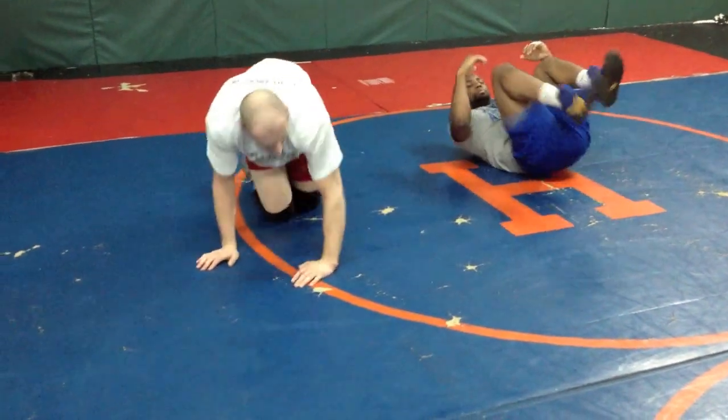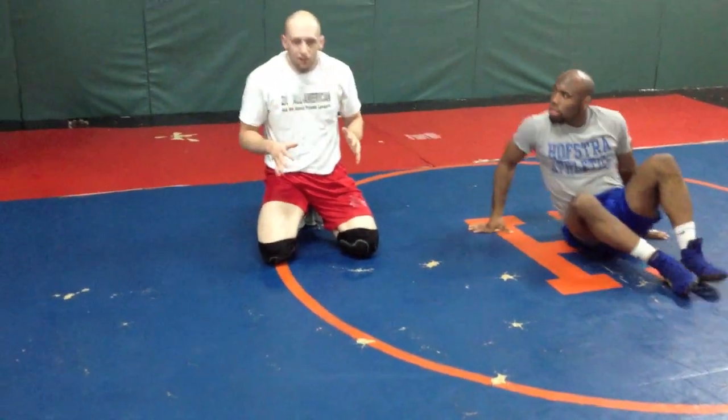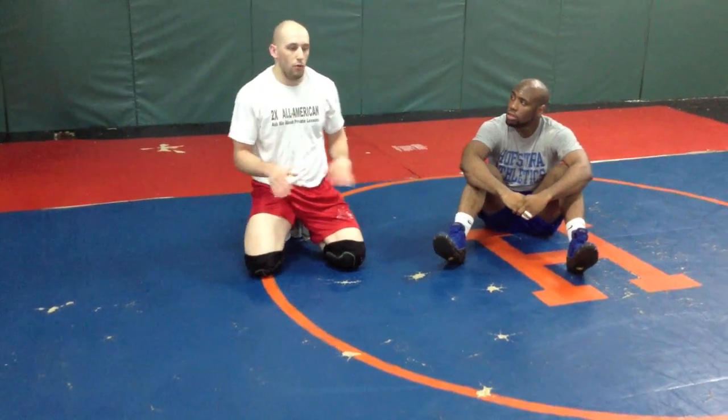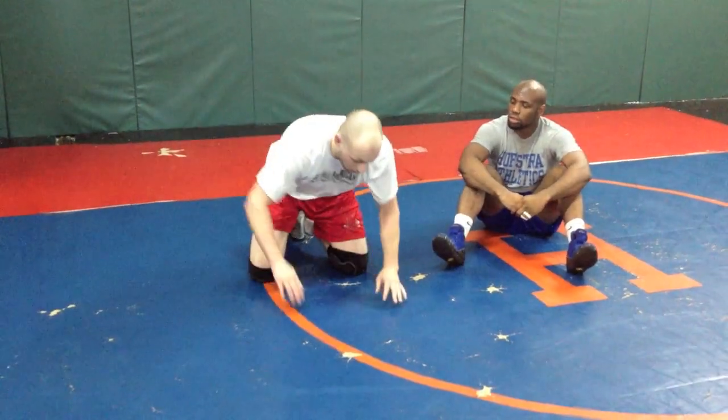Okay, so take a look — lots of things come off this one simple idea. This is called the sit-out turn-in, and you'll see there's a lot of different ways we can go from here.